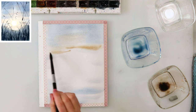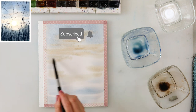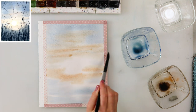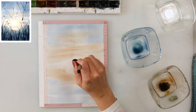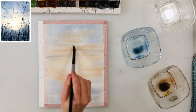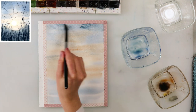Now I'm adding a little bit of raw sienna mixed with sepia around the sun, and also burnt sienna around the sun. After that I'm adding a little bit of cadmium yellow medium, just painting the area nearest to the sun.